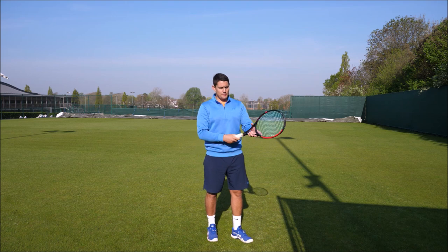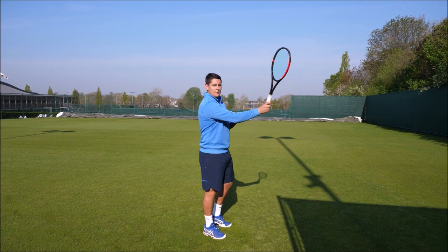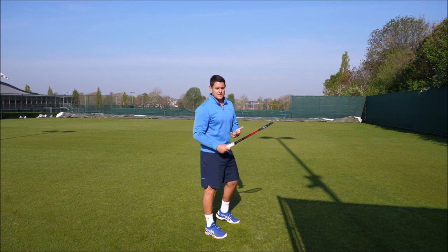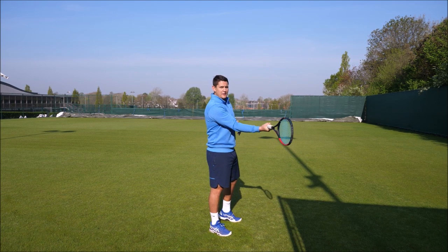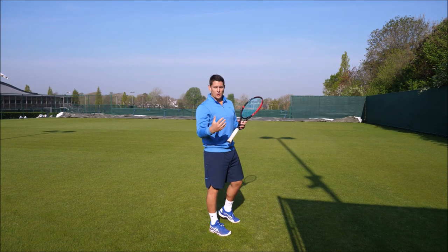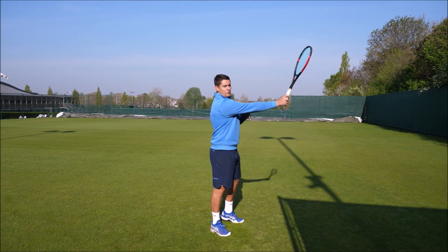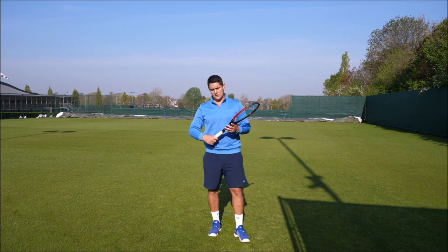With the eastern forehand grip, your index knuckle will be on the back bevel. This ensures the strings face longer towards your target and allows you to really flatten out the shot compared to someone using a western forehand grip. For a clay courter using the western grip, the strings are closed for so long and only open briefly at contact, making it much harder to flatten out the shot — but much easier to get topspin. Federer's grip allows him to hit through the court and through the ball much more, really flattening out that shot compared to someone with a more extreme grip.